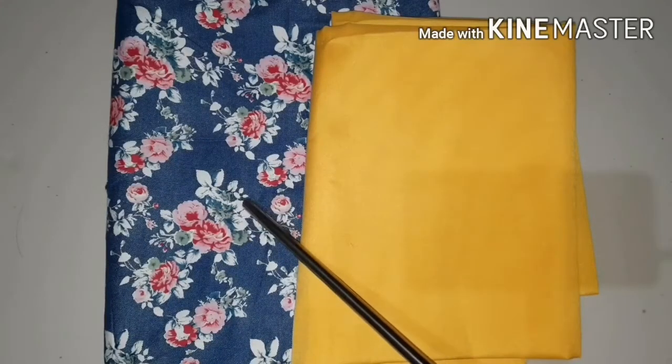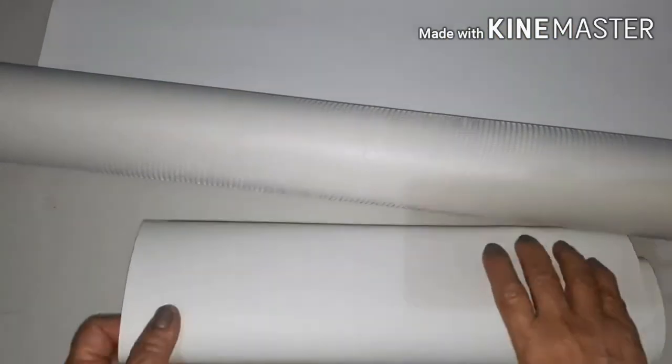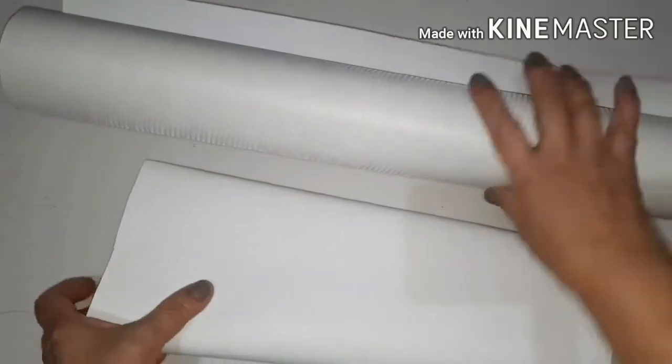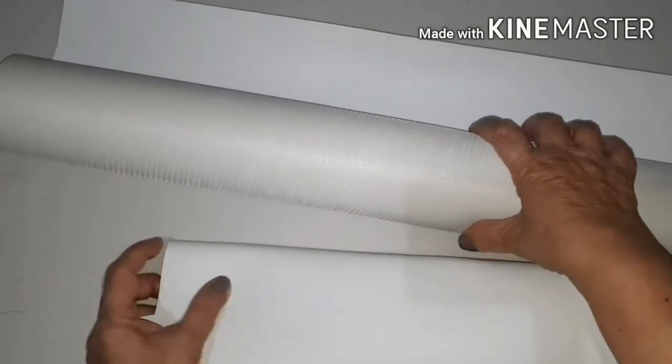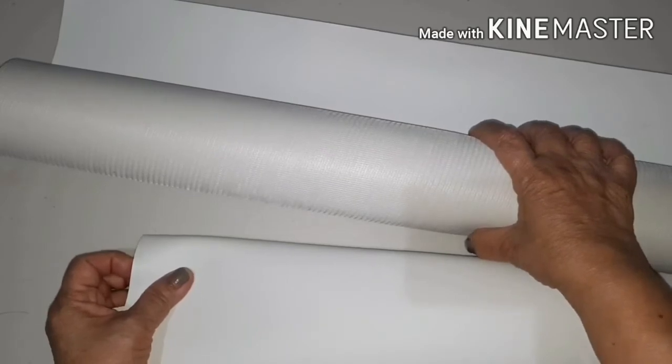For this project we need a printed fabric for the bag and a plain fabric for the lining. We need an underliner for the bag. You have a choice of a lightweight leatherette — this one you can buy from upholstery shops — or you can choose the thick one, which is twice or three times as thick as the lightweight leatherette. The end result is a lot better with the thick one, but that will also depend on your machine. If you are using a domestic lightweight machine, you have to settle with the thin lightweight leatherette.